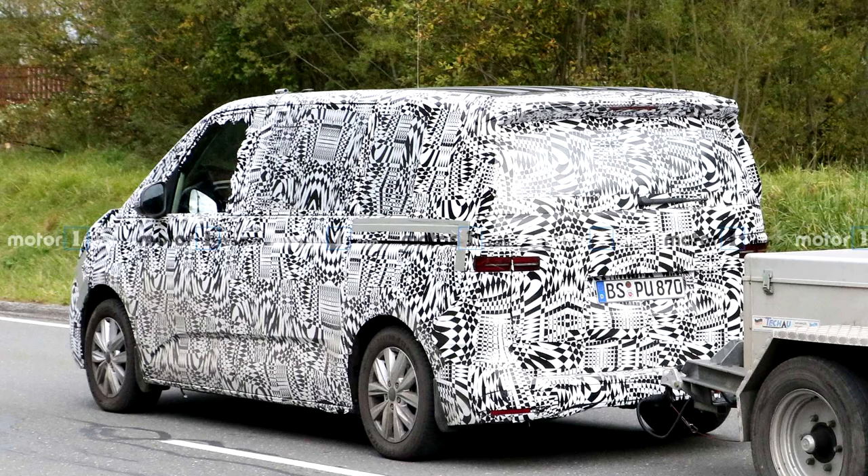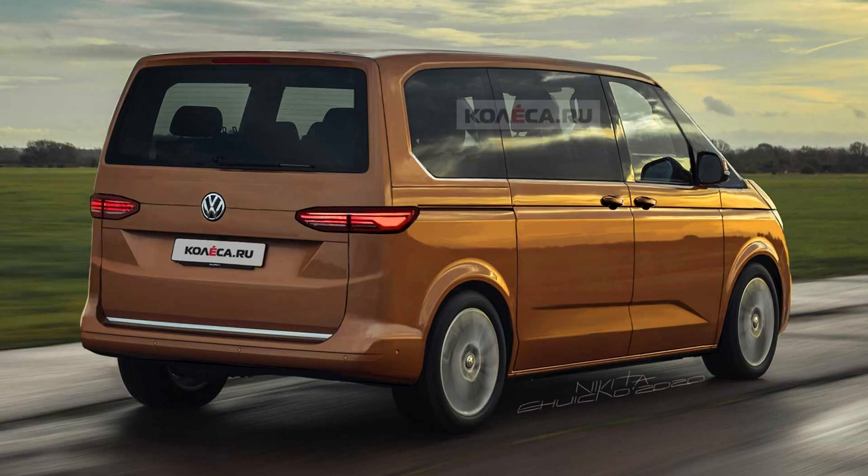Finally, there's a rumor that the T7 will run the Golf drivetrain. I'm not entirely sure how that'll work with the extra weight, but running on the MQB platform does mean many of these vehicles share a Golf drivetrain. This was loosely translated from German reviews and videos, but it's definitely rumored. It might be more focused on the hybrid side, since the Golf e-tron and similar vehicles run a very similar drivetrain.